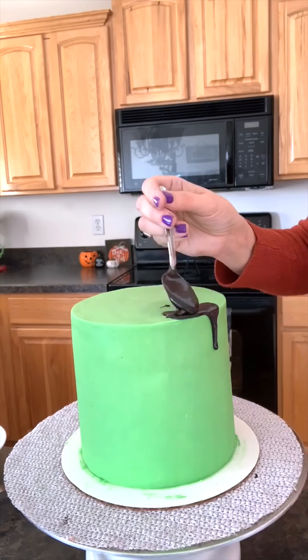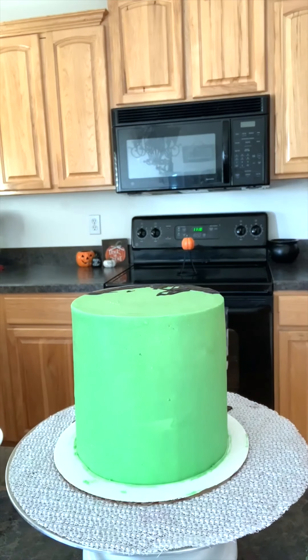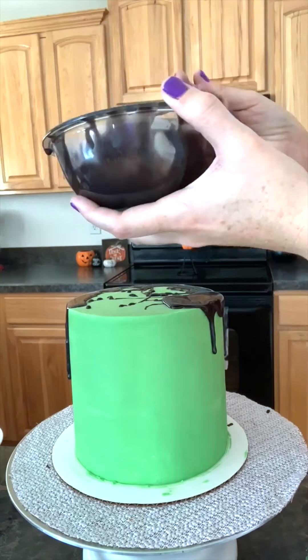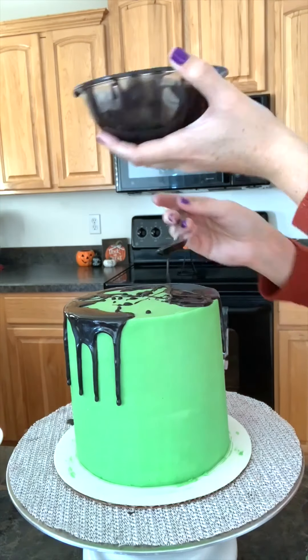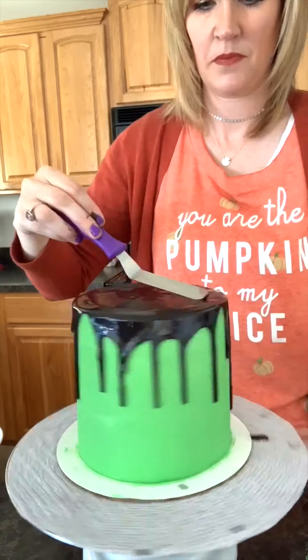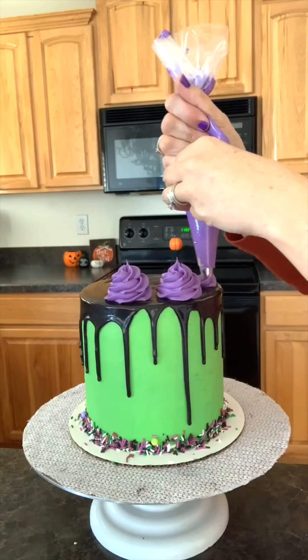Next, it's time for our ganache strip. As you can see, it's more of a freestyle — it doesn't have to be perfect. Finish it off with sprinkles and those buttercream swirls.